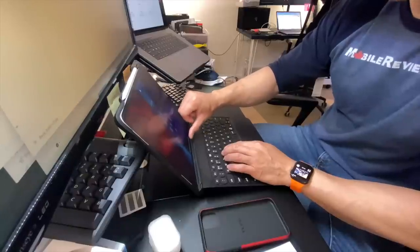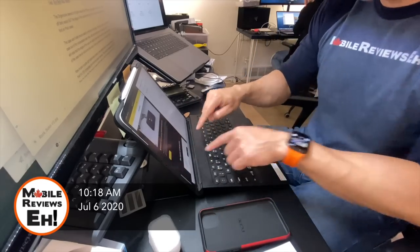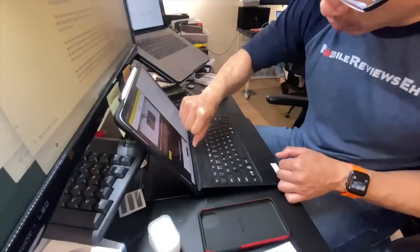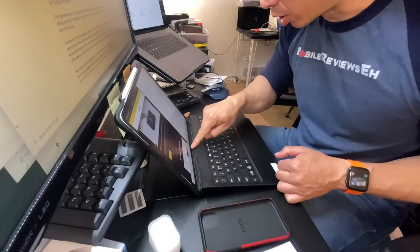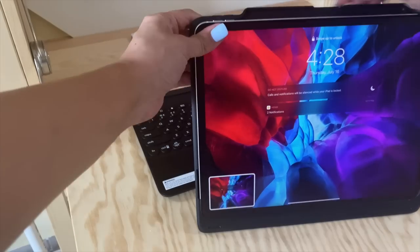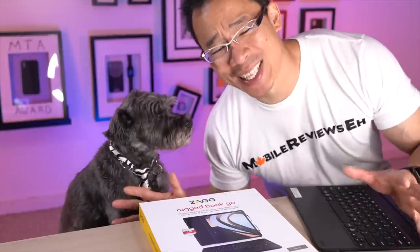I do have two gripes with this case. The first is that using the home gesture mildly gets annoying because of the large hinge — trying to access the swipe up, my finger runs into this really sharp part of the keyboard, and that's a functionality flaw. The second gripe is that I like to take my iPad out of the case when I'm reading before I fall asleep or playing COD Mobile. Every single time I take the iPad out of this case, I end up taking a screenshot of my lock screen because the buttons are just so tight. That's annoying.